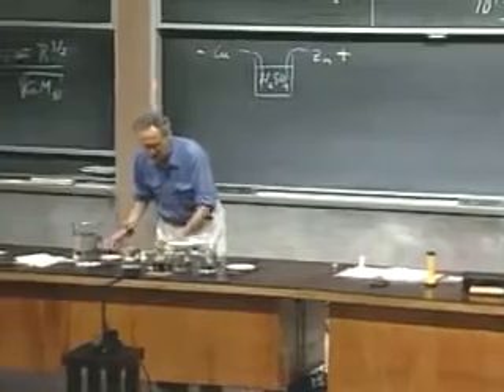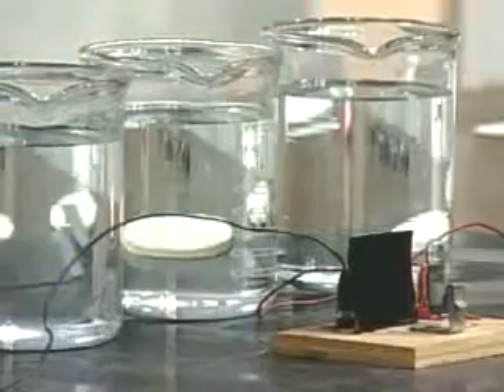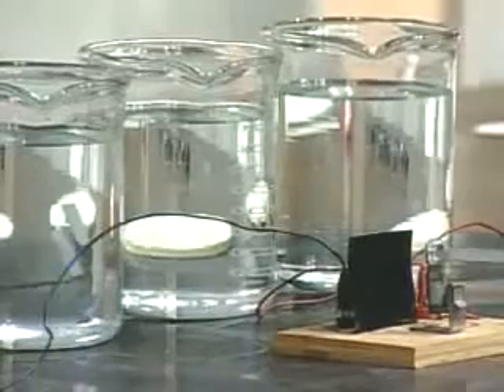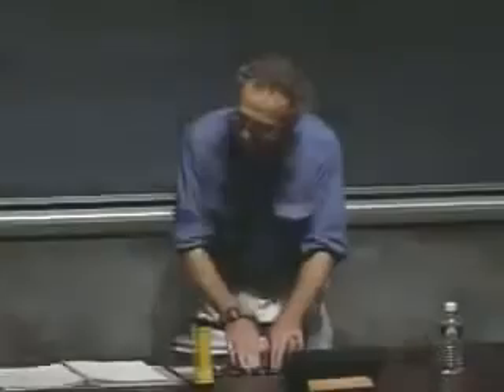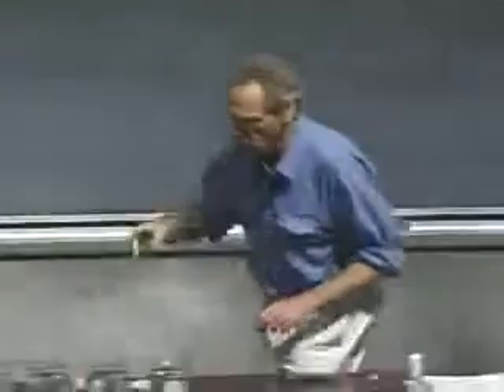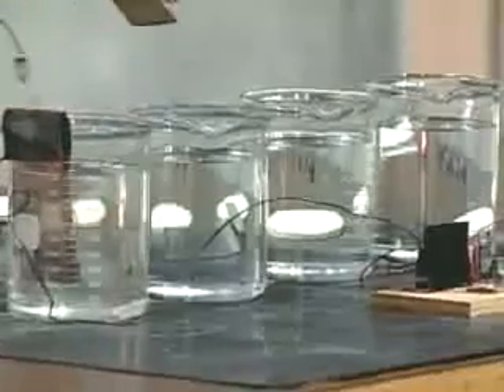The battery works only maybe for a few minutes, so I have to do this very fast, since it has a self-destruct built in. When I do it, I will make it completely dark at the very last minute. I can put the copper in first — the copper is not the worst. Let me put the copper in; that's pretty innocent.